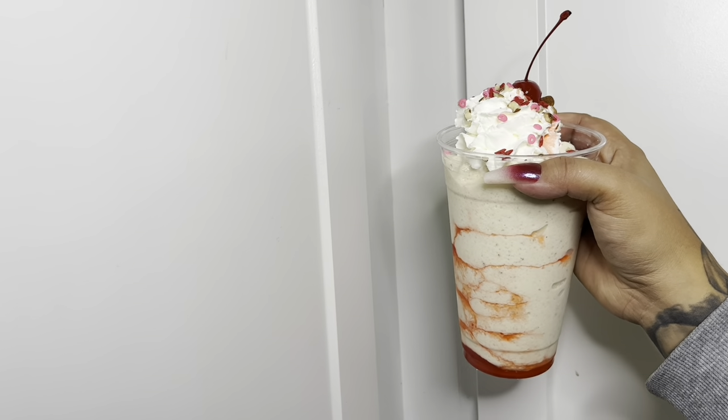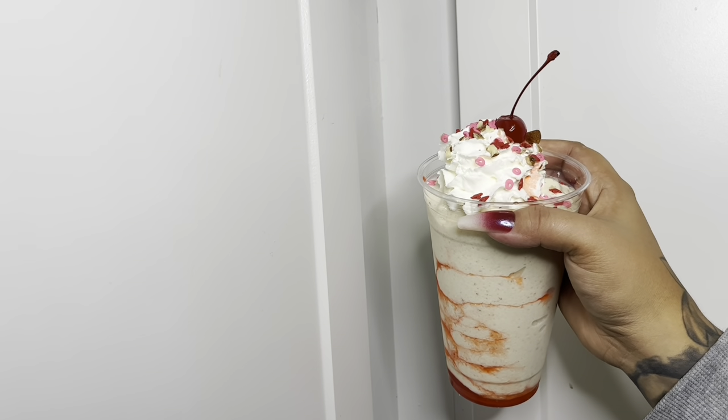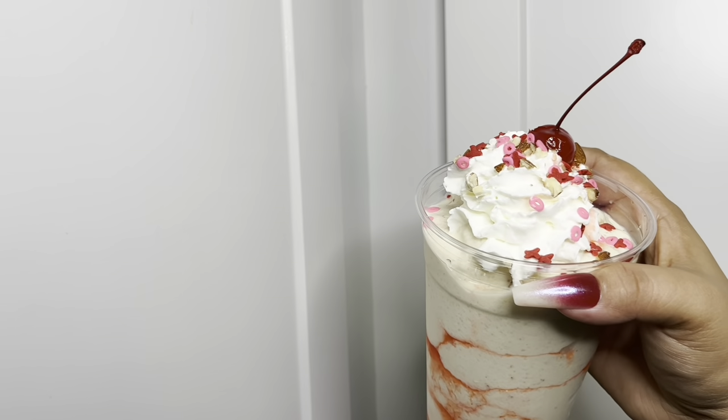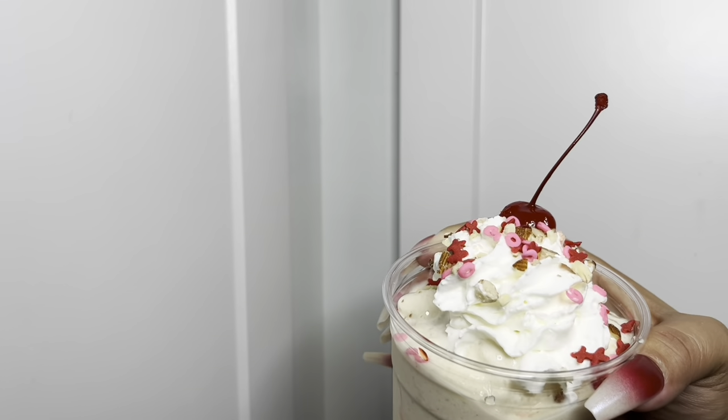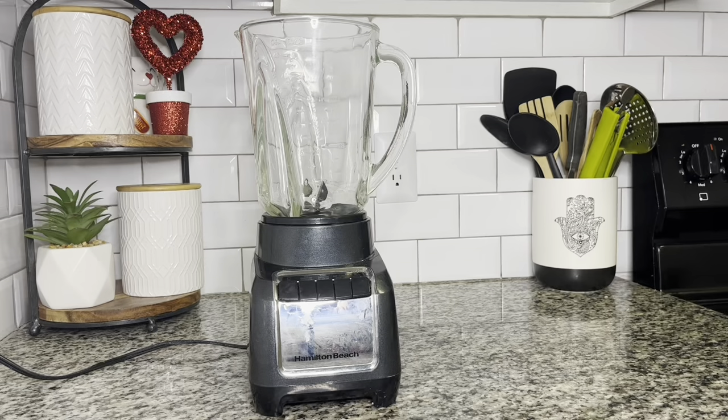Hey guys, welcome back to my channel! Today we are making one of my absolute favorite Valentine's Day shakes, which you can see right here, and it is called the Cupid's Crunch. There's something about this shake — I don't know what it is — but it's delicious and I hope you guys enjoy it as much as I do.